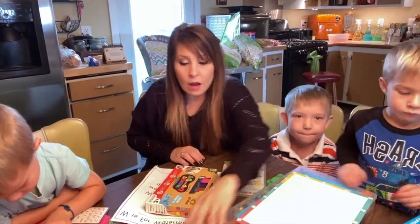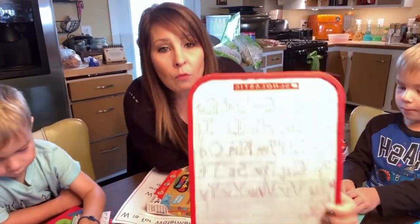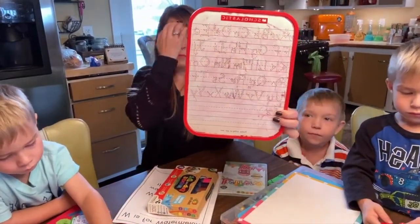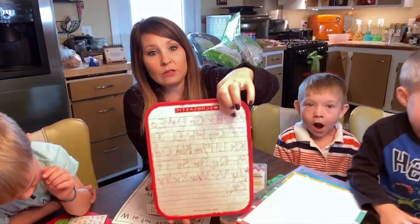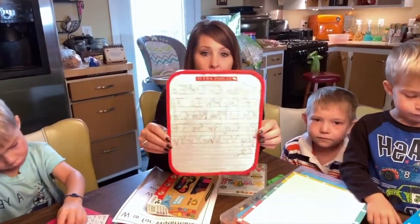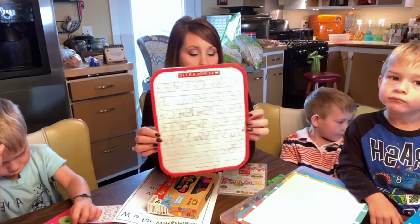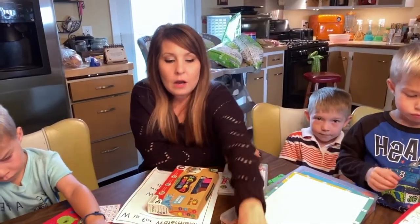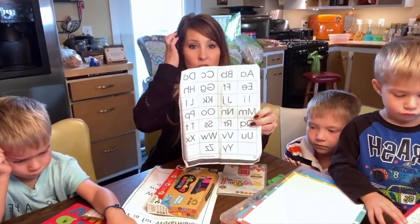Another way of learning is with dry erase boards. I think I got this at Walmart — it is well used. They can trace the uppercase and lowercase letters on here, then erase it and do it over. That's another good learning activity they can do on their own, with their brothers, or with me to practice the ABCs.